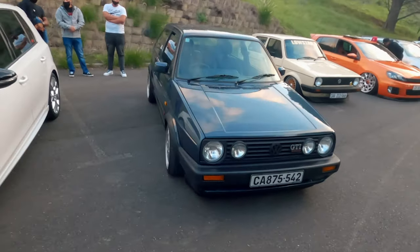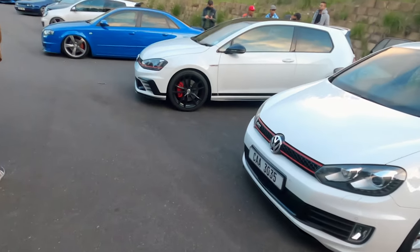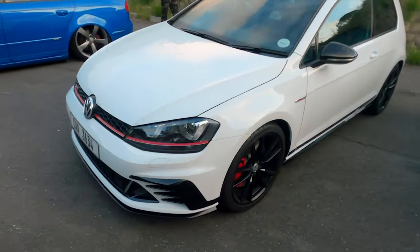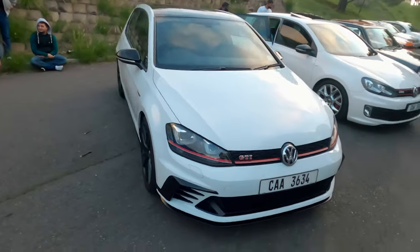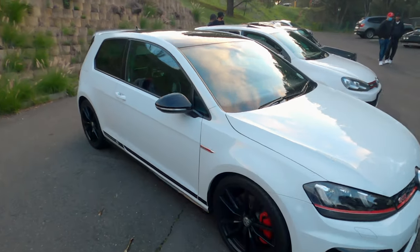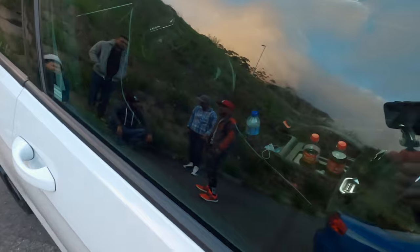So perfect - this is very nice. I need to ask the owner to pop the hood. It's got a Rob Green kit on it and all the good stuff, like a carbon seat.